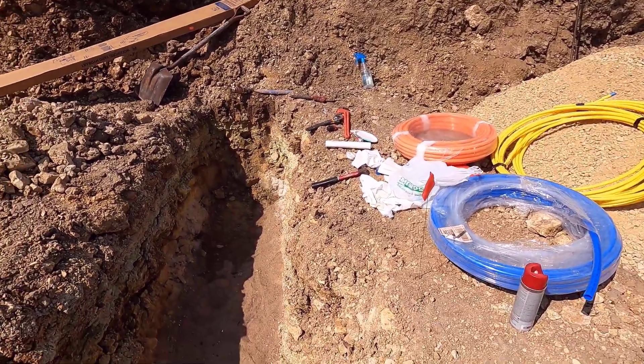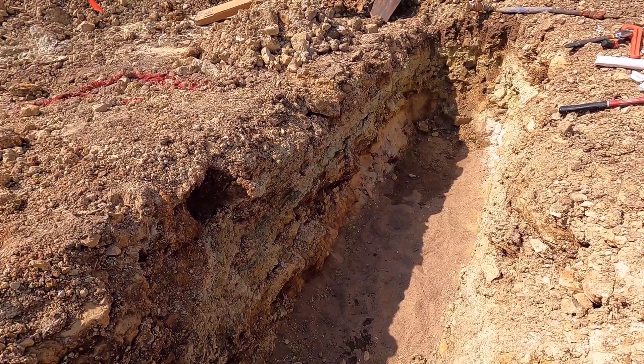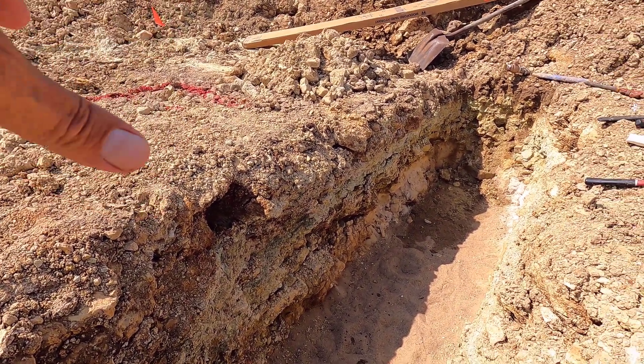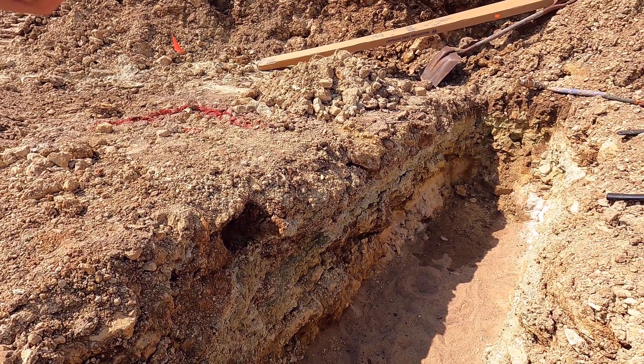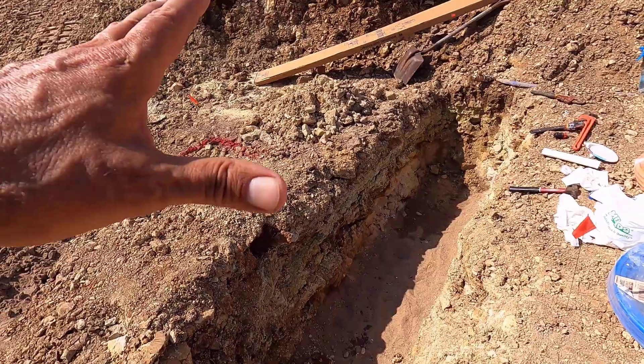The problem is we are at bedrock right here, and this is about three and a half feet deep. Once all the fill is in this area, this is going to be at about four feet deep.